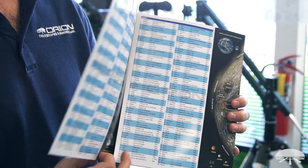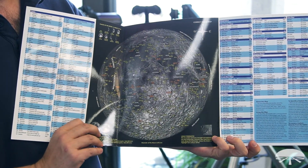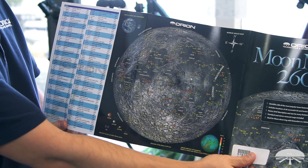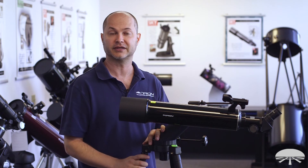The scope also comes with the Moon Map 260, which is a nice reference guide for seeing craters and mountain ranges on the Moon and identifying those features. It also covers some of the Apollo landing sites so you can identify where we've landed on the Moon — a very handy thing to go along with a telescope like this.